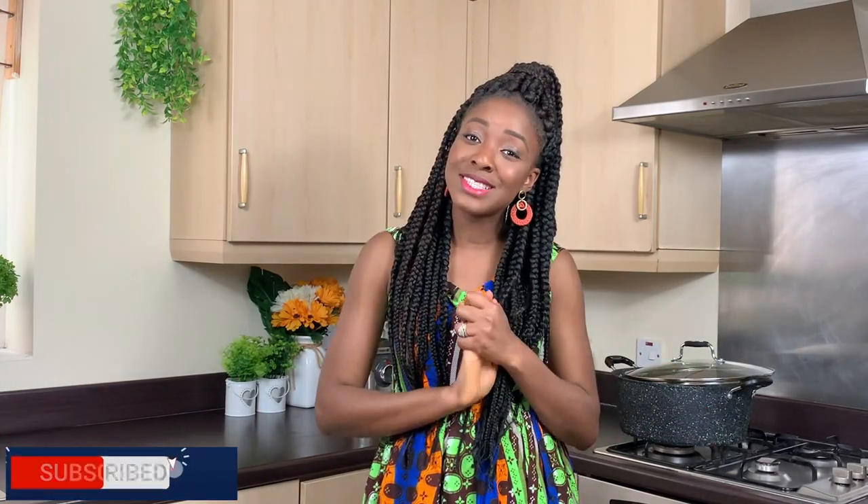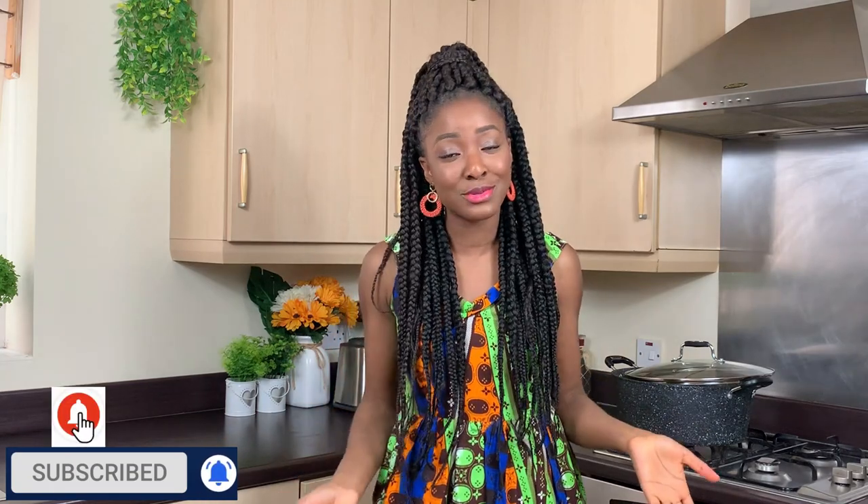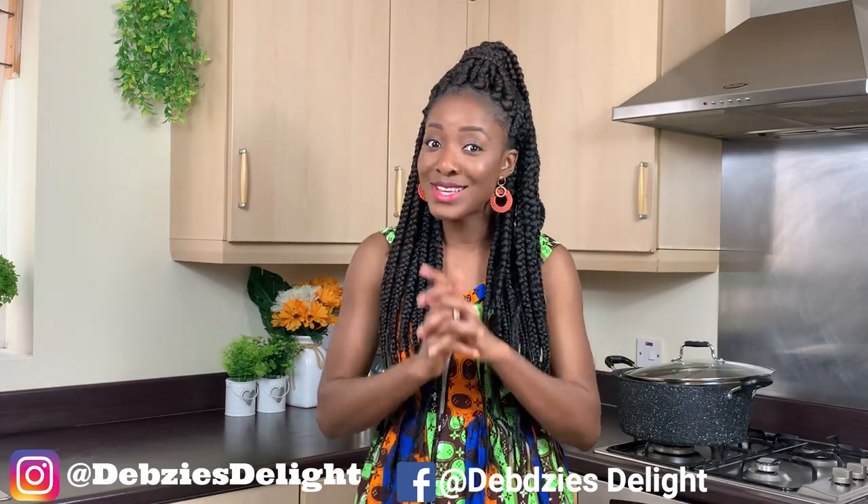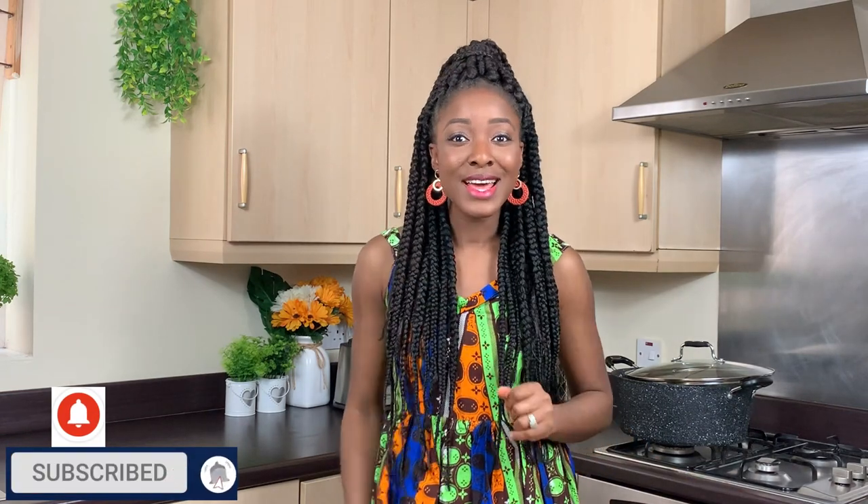Thank you so much for watching. If you like this video and this recipe, kindly give us a thumbs up. Please click on the subscription button if you haven't subscribed, and click on the little bell so that whenever I post another video, you will be the first to know. If you try this recipe, don't forget to tag us in a picture on Instagram at DebsysDelight. Until I come your way again, this is DebsysDelight. I love you all, but God loves you most. Bye for now!